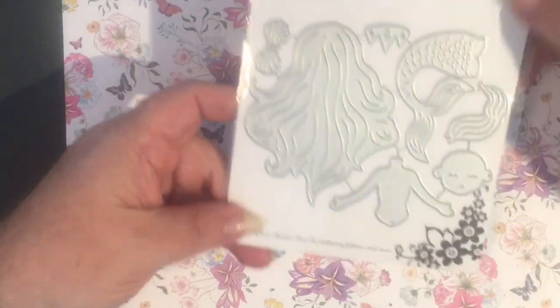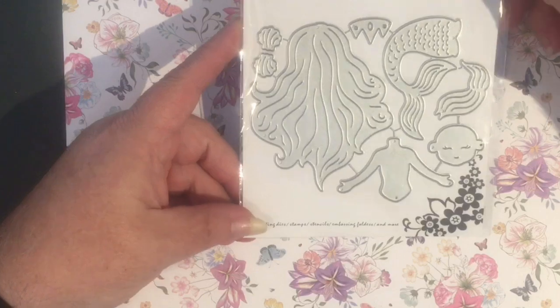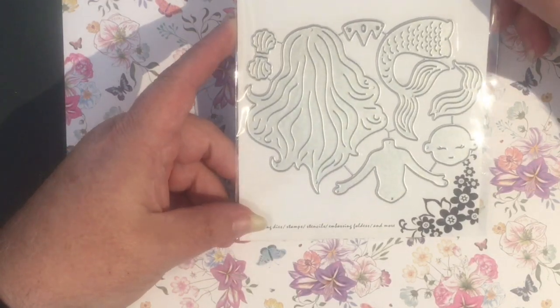The postman was pretty good to me today. So here's the first one. This is a mermaid die — it can be a male or a female mermaid.